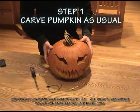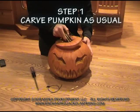Take your jack-o-lantern, carve it as you normally would, like so.